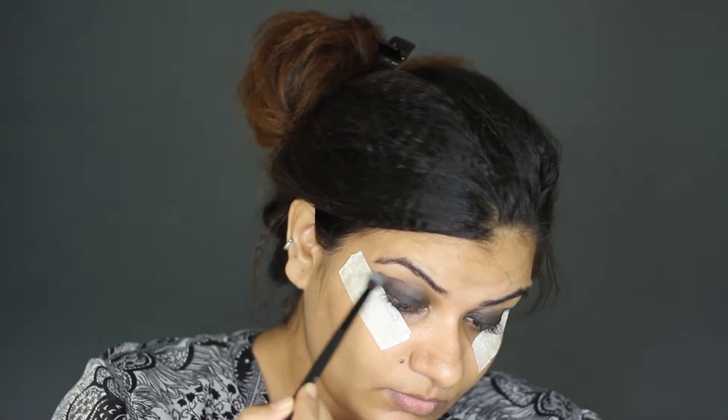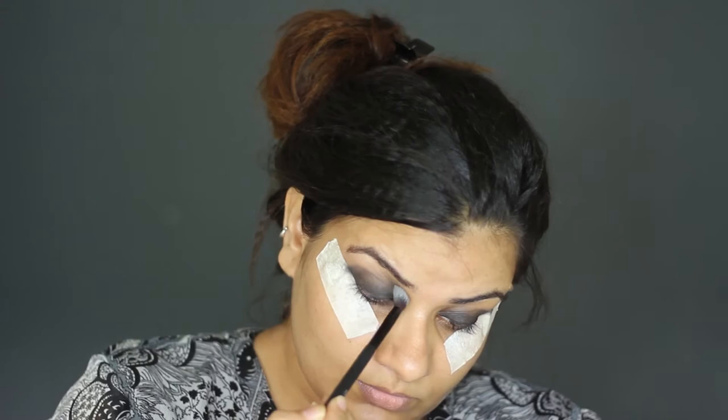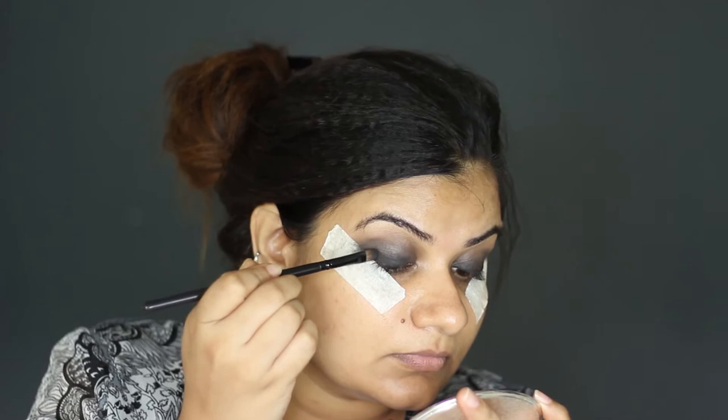It should be lighter than the crease color. Use a fluffy blending brush for this. Then pat this black eyeshadow on the eyelid with a flat brush — use only a patting motion to get maximum pigmentation of the color.